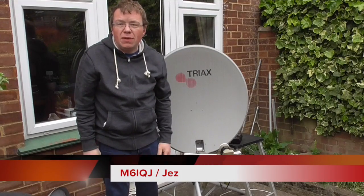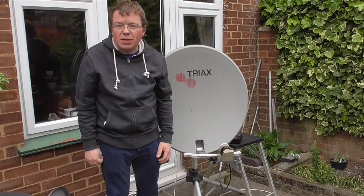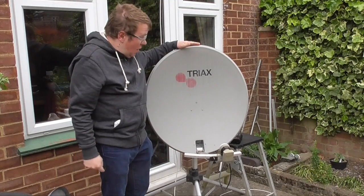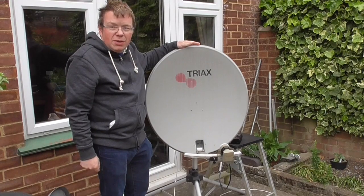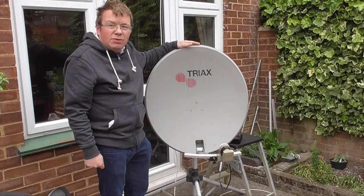Welcome back to another video. Last week's video you saw me unboxing a satellite meter and using it with the LMB. I'm going to go hunting for satellite signals using the new meter, and hopefully we'll get some sort of television reception picture with the new satellite meter. Let's take a closer look.